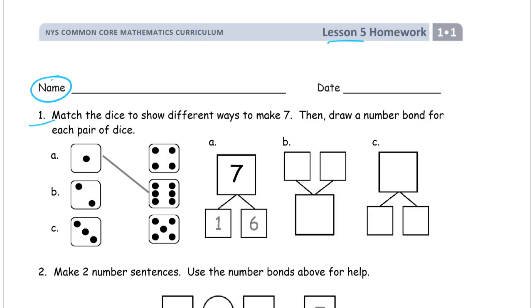Match. In lesson four we practiced ways to make six, and now in lesson five we're working on ways to make seven. So it's: match the dice to show different ways to make seven, and then we'll draw a number bond for each pair of dice. So here we have our first one done for us — we have a number bond for one and six. We might see that two and four is one, two, three, four, five — that's not seven, it's six, so that's not going to work.